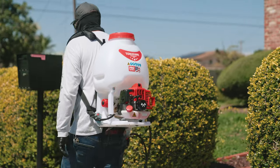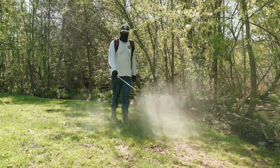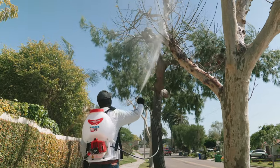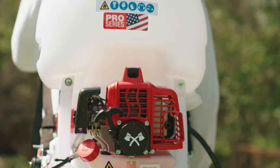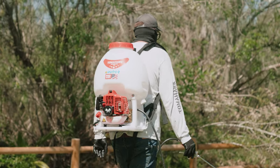Tomahawk motorized sprayers are versatile tools widely used in agriculture, landscaping, pest control, and other industries that require efficient and accurate spray. The pump is a crucial component of the sprayer, responsible for pressurizing and distributing the liquid. Over time, wear, tear, or corrosion from chemicals may necessitate pump replacement.